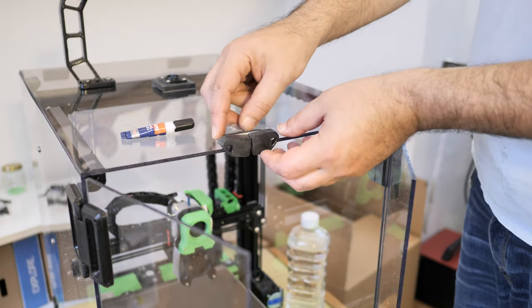All ABS parts printed successfully. I like working with ABS because of the post-processing options it gives. Although the layer resolution wasn't perfect for this model, 30 minutes in the acetone cloud made the parts smooth as silk. For the painted parts I used nail polish, which is for me the best and most durable paint for ABS.